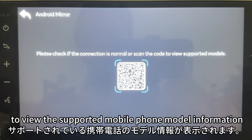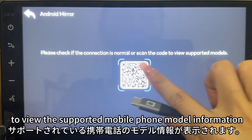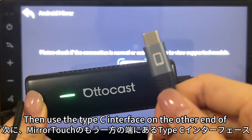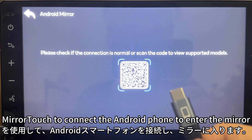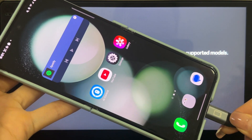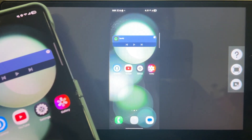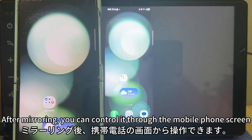Return to the original interface and click on the Android Mirror icon. You can scan the QR code with your phone to view supported mobile phone model information. Then use the Type-C interface on the other end of MiraTuck to connect your Android phone and enter the mirror. Click Next after mirroring.